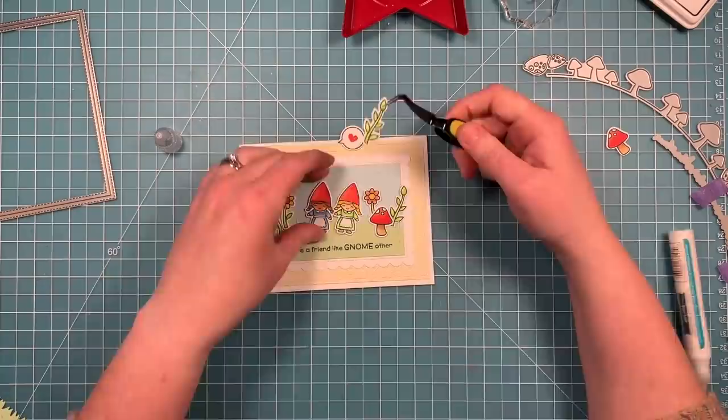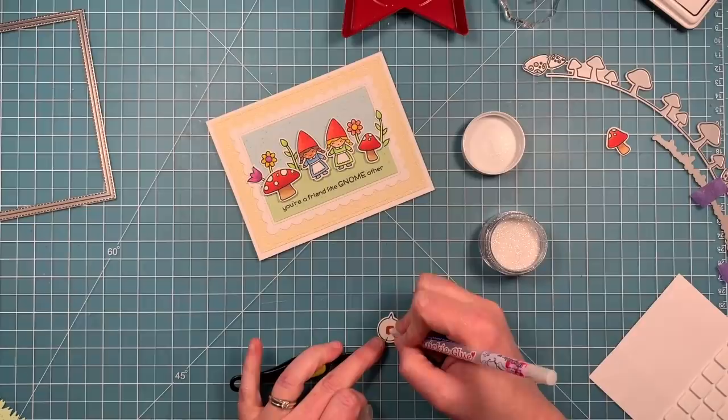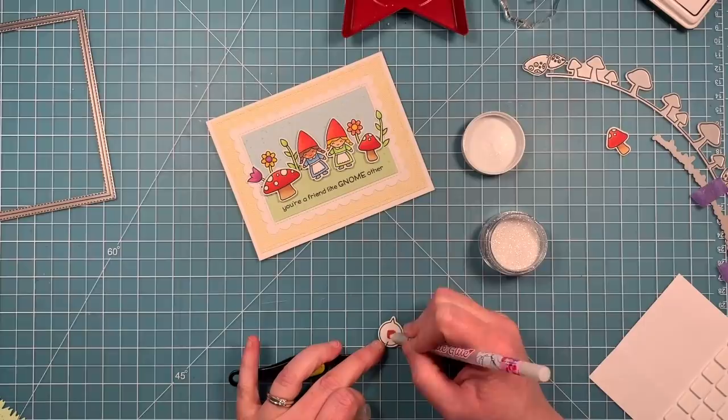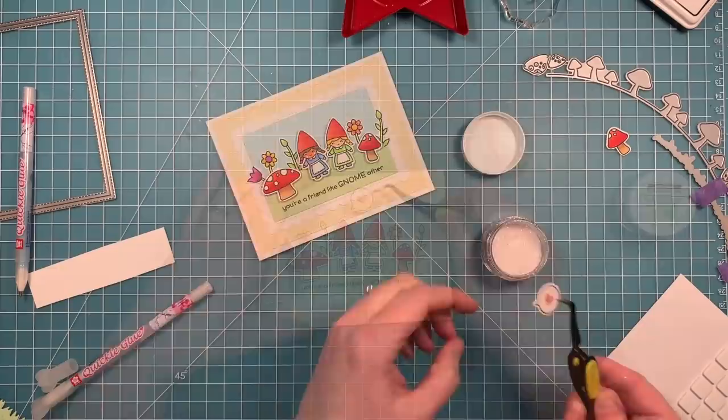Now that we have the placement of everything, we can go ahead and pick up all of the pieces and add either glue or foam squares behind them. I love seeing this in fast motion — I kind of wish I could craft that fast in real life! To add a little extra sparkle, we're going to take a Quickly Goo pen, layer it on top of that heart we stamped, and dip it into the glitter to create a cute little pink glittered heart. Then we can take that speech bubble and add it on with our foam squares right to the top of the card.